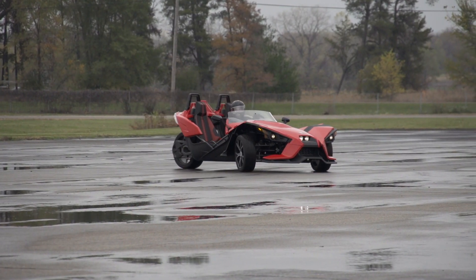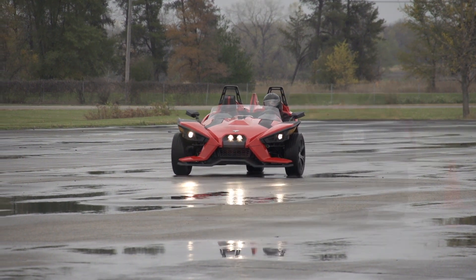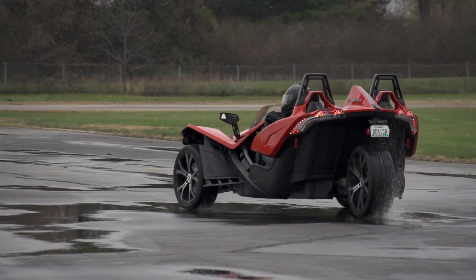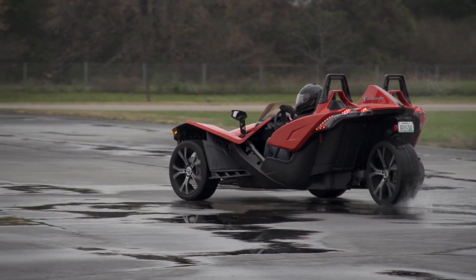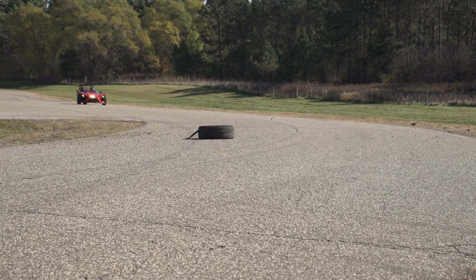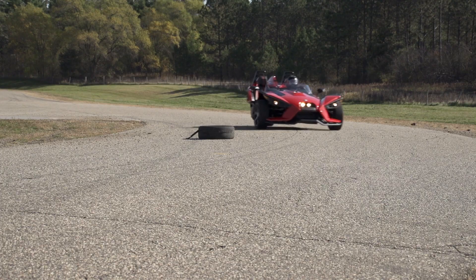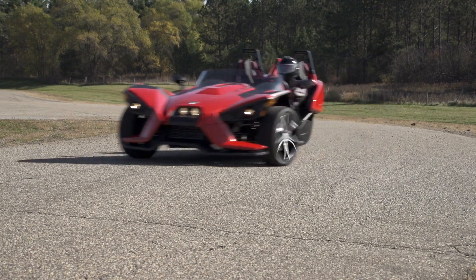Reduce speed in wet conditions. Pay particular attention if water is beginning to pool on the road. Three-wheeled vehicles behave differently than other vehicles when driving over deep water. Keep in mind that your slingshot is not designed to straddle debris or puddles in the road. Use caution when encountering debris or puddles on the road.